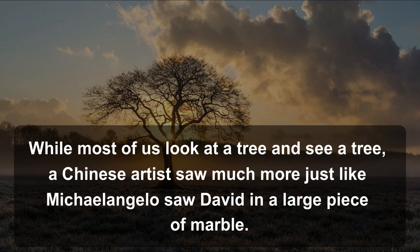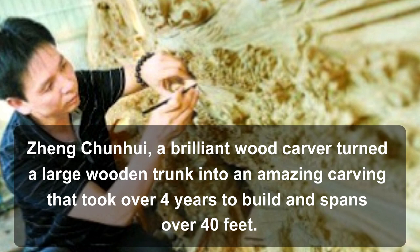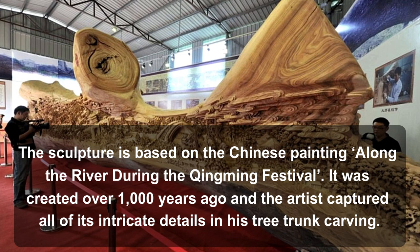Zheng Chun-hui, a brilliant wood carver, turned a large wooden trunk into an amazing carving that took over four years to build, and spans over 40 feet. The sculpture is based on the Chinese painting, Along the River During the Qingming Festival. It was created over 1000 years ago, and the artist captured all of its intricate details in his tree trunk carving.